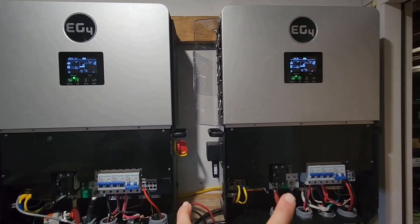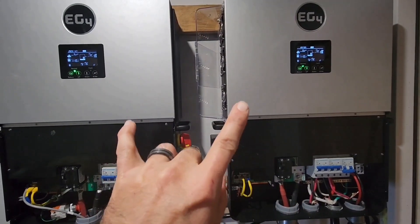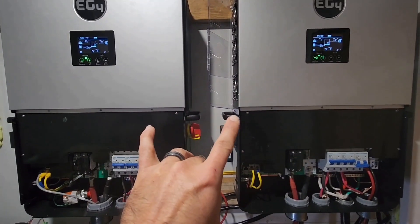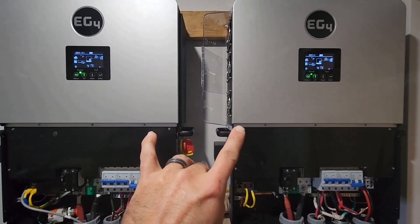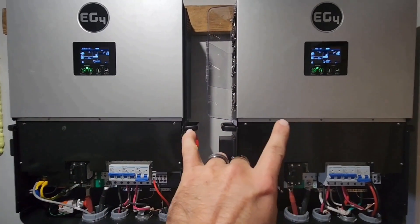Alright, initial testing — grid on, it's grid connected. Set the charge to time and then set it to 100 amps and they both respond.